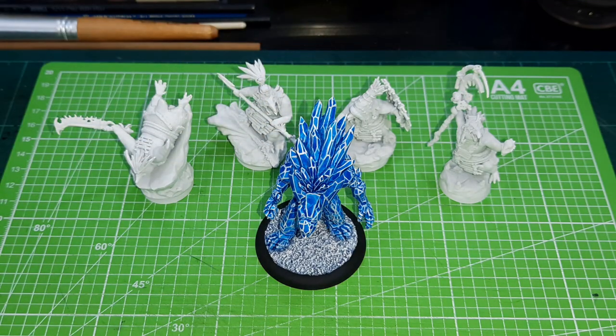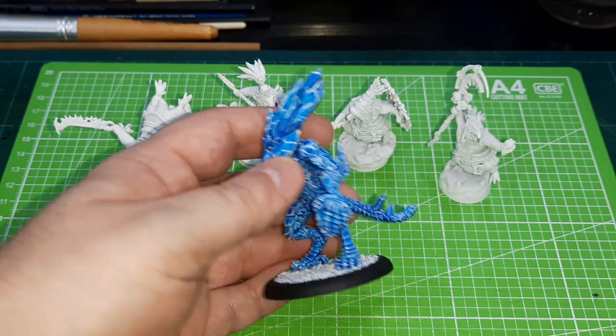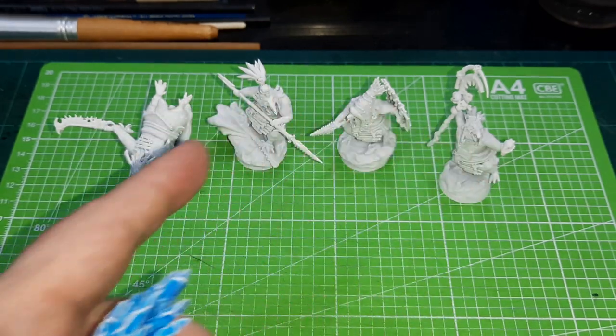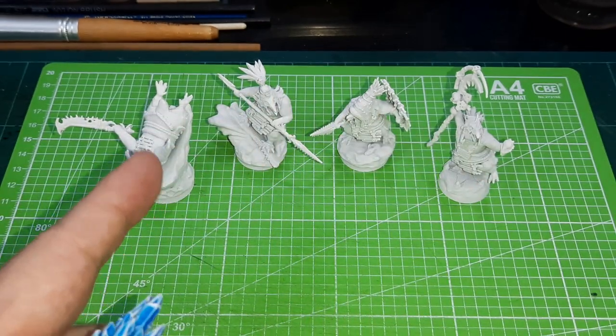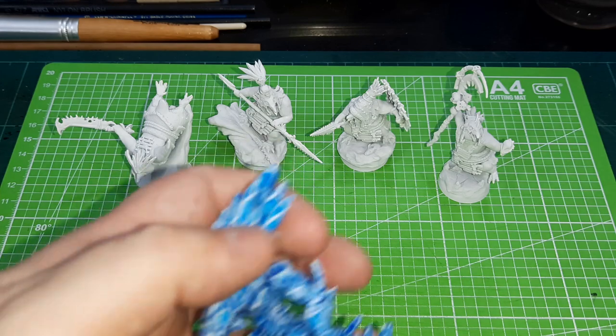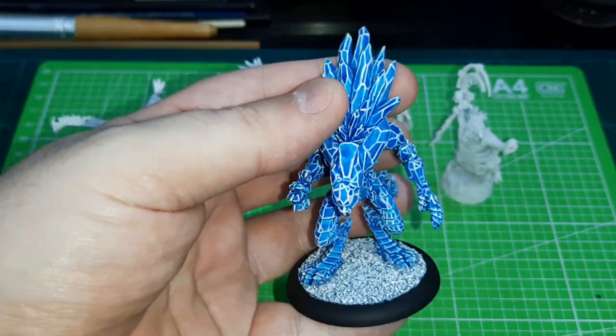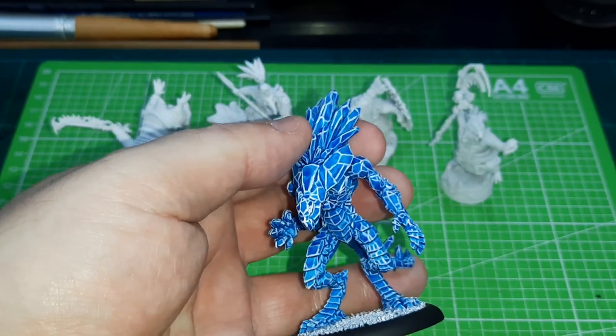Hopefully this month I can get that game that was planned for Christmas done — maybe for Chinese New Year. Christmas would have been more thematic, but you do what you can. So the penguins are from Arch Villain Games, undercoated and ready to be painted. And you have the ice elemental from Dark Age — that one's done.